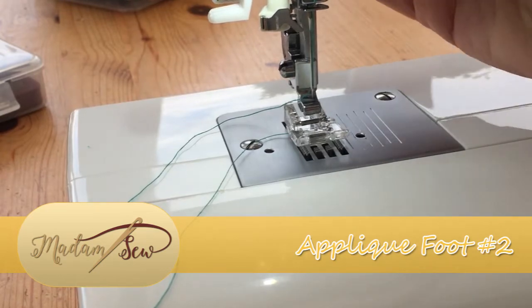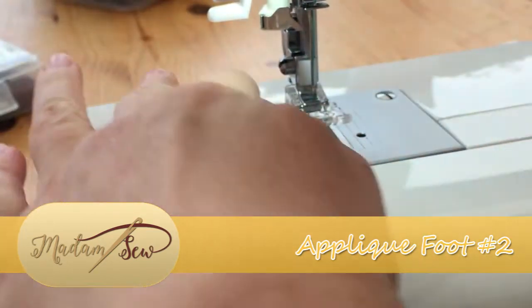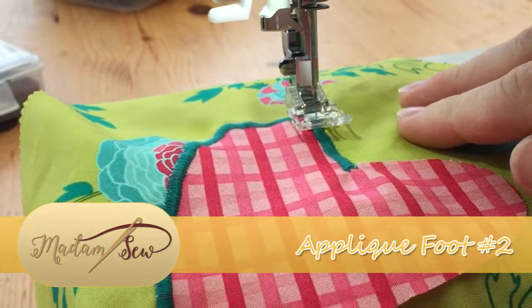As with the majority of other feet in this set, this is a bar snap-on attachment. So we pop our thread through the gap there, and I will take you through sewing on the other half of this heart.